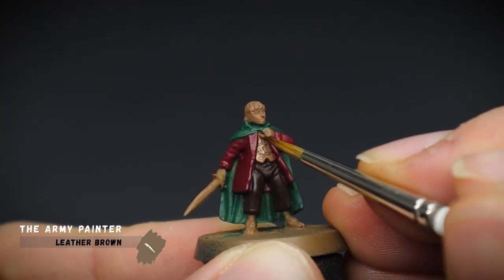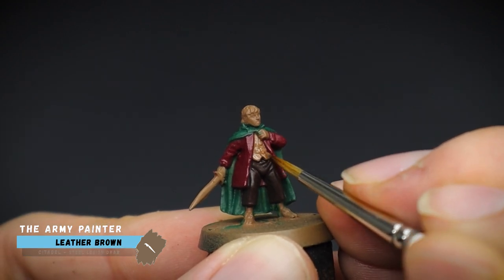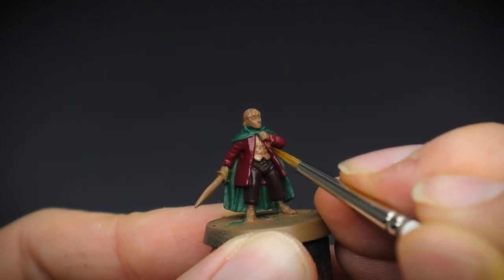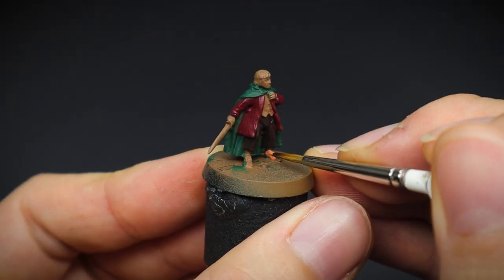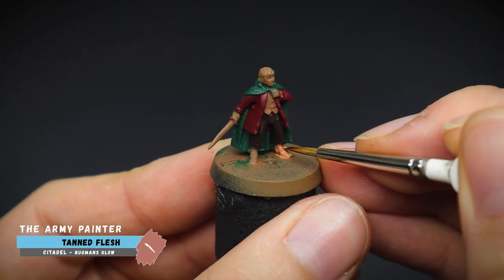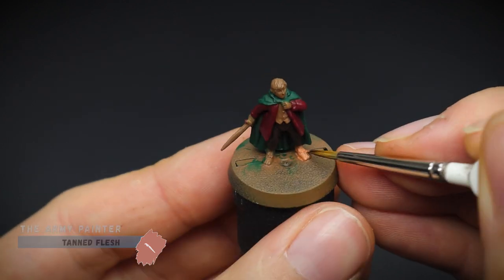His waistcoat was given a once over with leather brown, the same colour as our initial spray. The nice thing about this sculpt is that it's not too detailed, so it makes painting these smaller hobbits quite fun and enjoyable, and they can be completed in just a short amount of time.